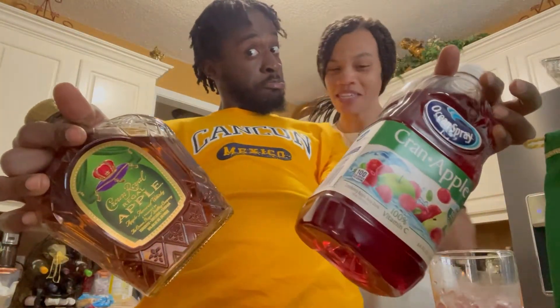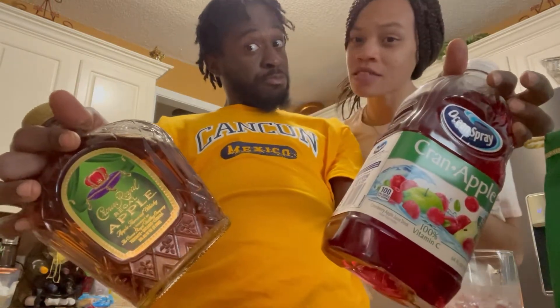I'll be on to something. My first time trying it. We got a mixture for y'all. My first time trying it and I made a drink — a TikTok.